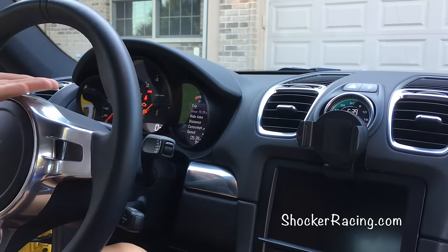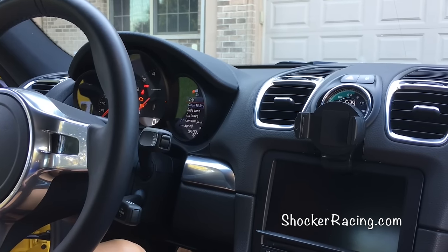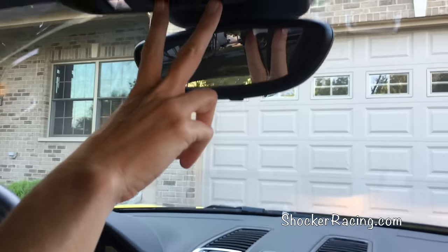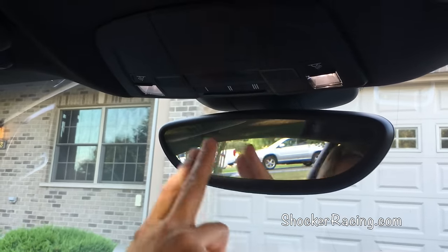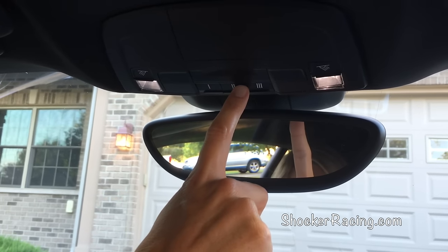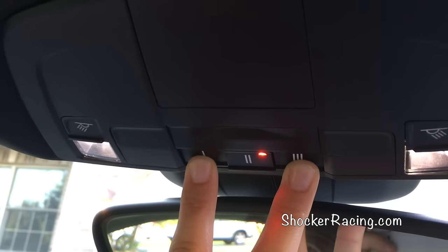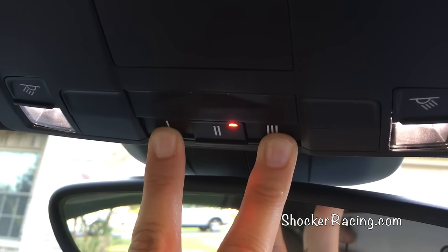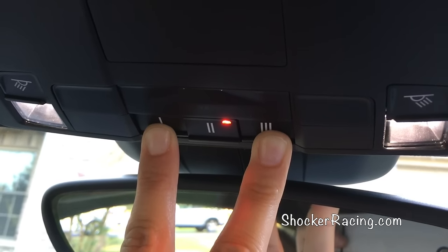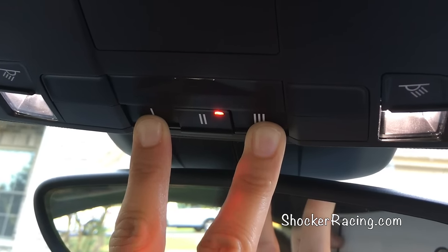As you can see, I have the car in the on position but the engine is not on. Now I'm going to hold in the number one button and the number three button above the rearview mirror for 20 seconds until the light on the number two button flashes rapidly. I'm holding in the one and three button and we're waiting for that light to flash rapidly. After you see that flashing light, let go — that should reset all your codes.